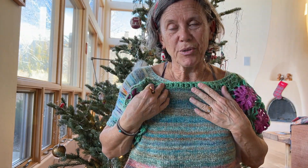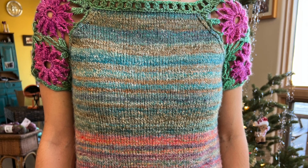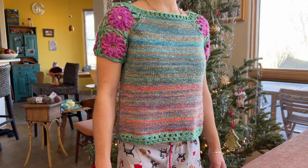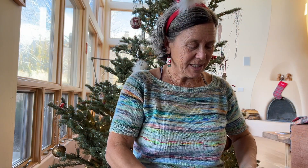I made my daughter try it on today, and for her it's wide, but the length would be okay. She would wear it, but it's just way too colorful for her, so she will never wear it. I'm not quite sure what I will do with it. I hope I'll find someone who will love it.